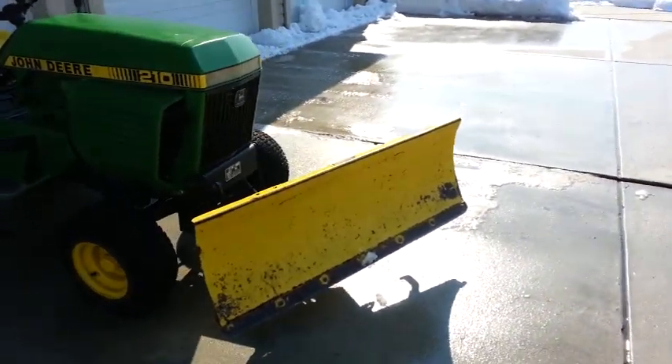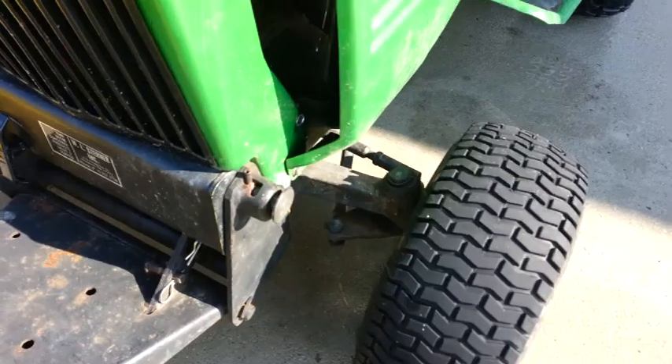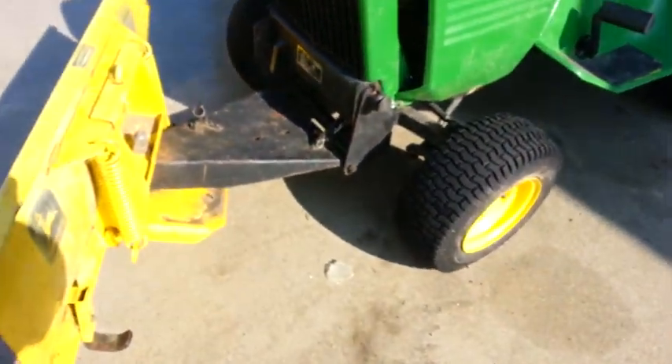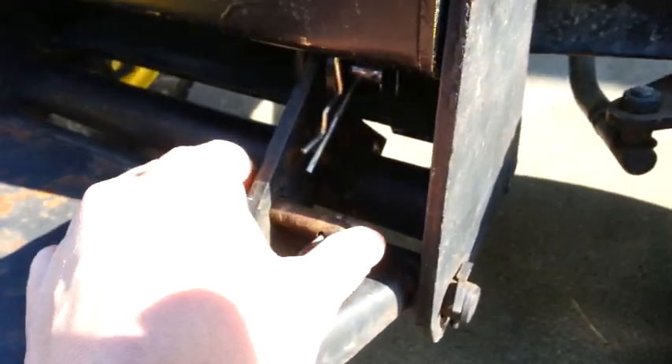I picked it up and mounted it. All it is is a spring-loaded pin on each side - you pull out on the pin and it mounts into two holes at the front of the frame. There's a slot it just rests in, and that's all there is to mounting it to the tractor. Then there's a bracket welded on here with its own little pin.